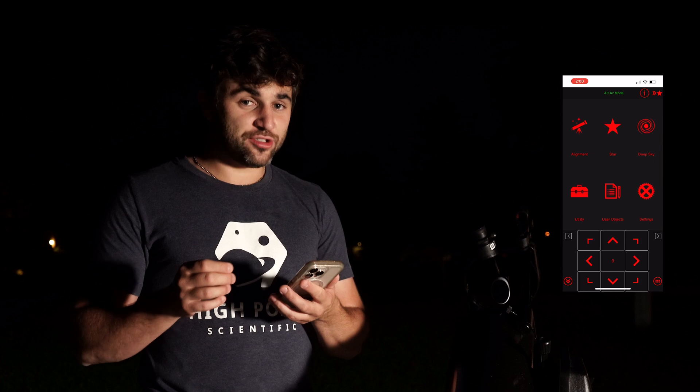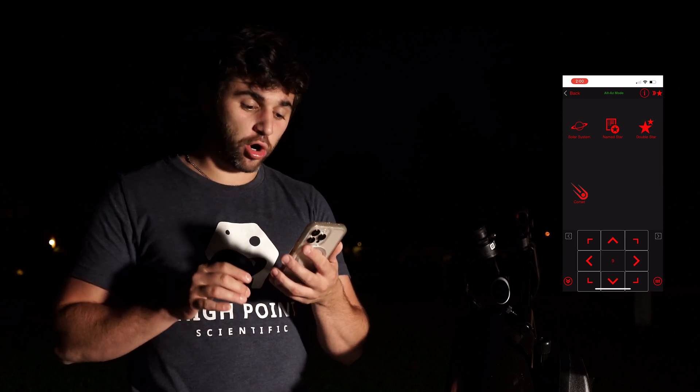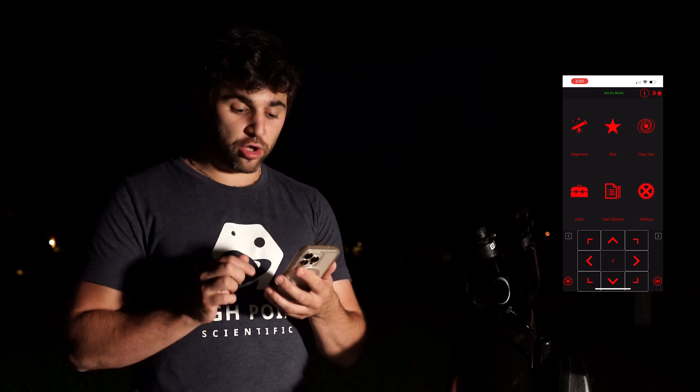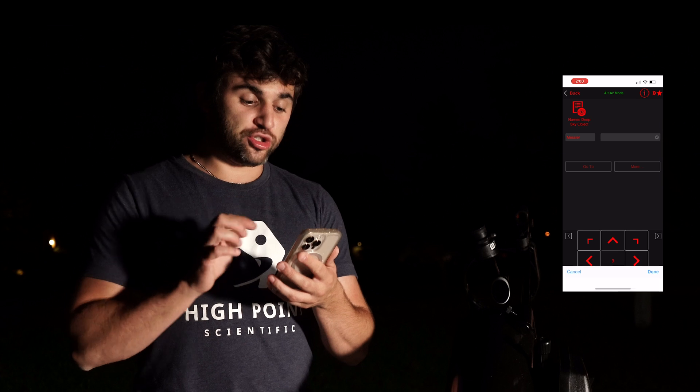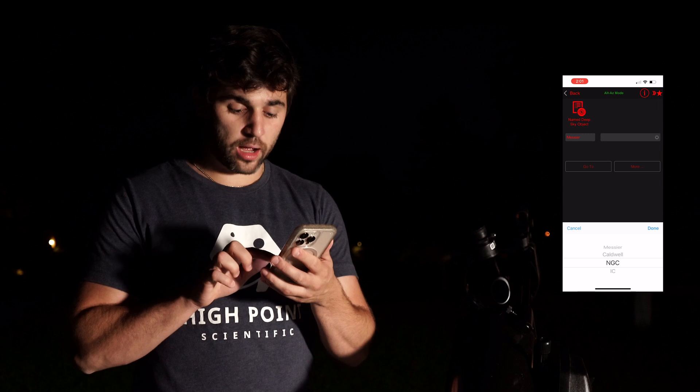If you navigate back to the app home page and hit the star icon, you can choose solar system objects, named stars, double stars, and even comets. Navigating back to the home page, you'll see the deep sky icon — from there you can choose Messier catalogs, Caldwell, NGC, and IC catalog objects.